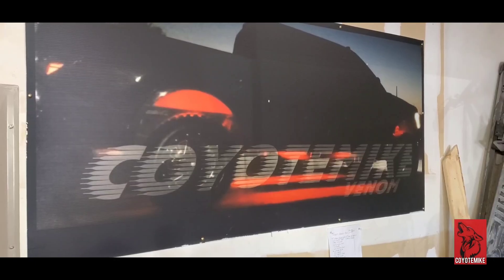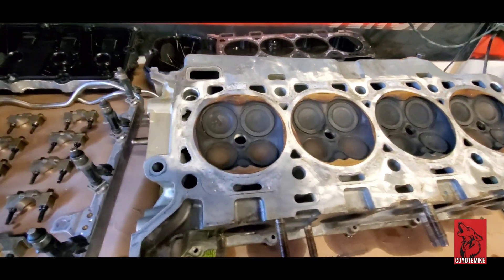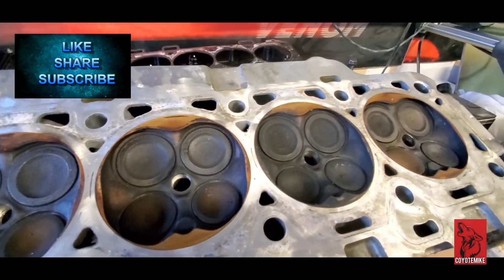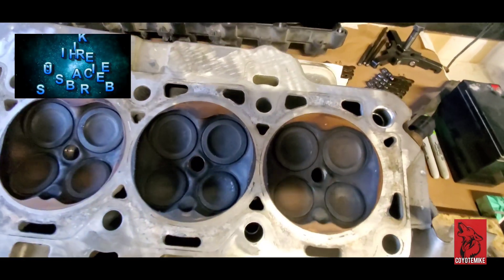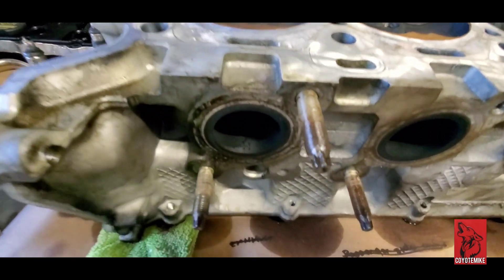Today we're going to be tackling the driver's side cylinder head. I'll show you guys what's going on with the passenger side — it actually looks pretty good. Here are all the valves; everything looks to be seated correctly, no damage whatsoever. Everything looks pretty good. We'll just clean it up and probably send it off to the machine shop to get it cleaned up and see if it needs to be machined.